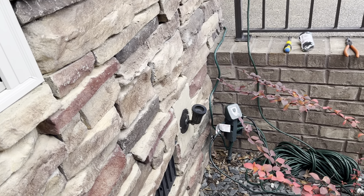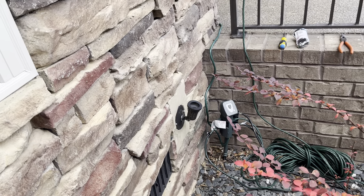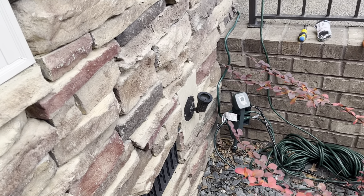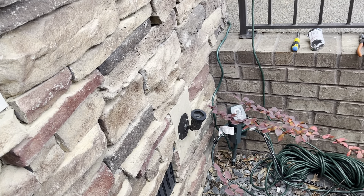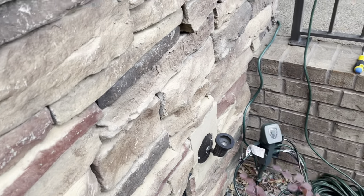It's actually even worse than that — the socket broke, which I'm kind of upset about, because I recently replaced this socket six months ago with a new one, and it broke.